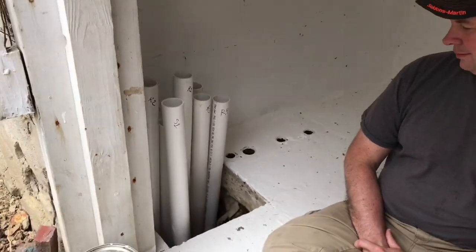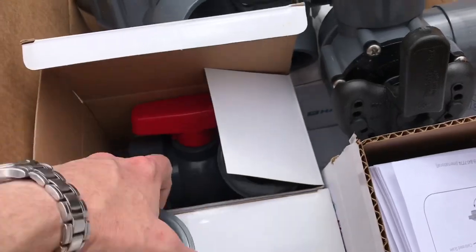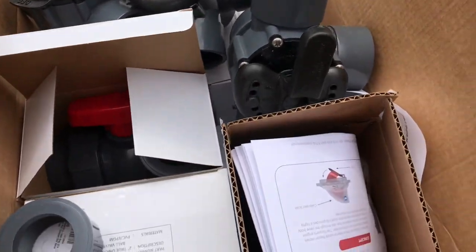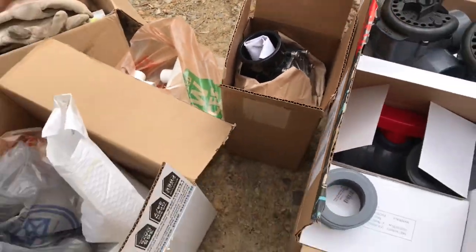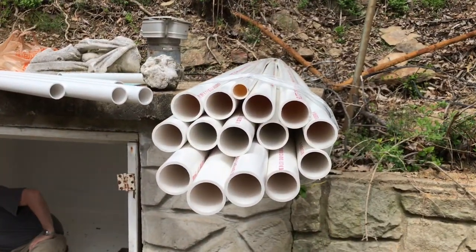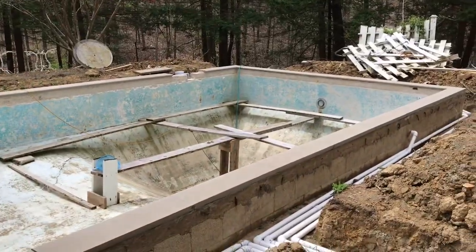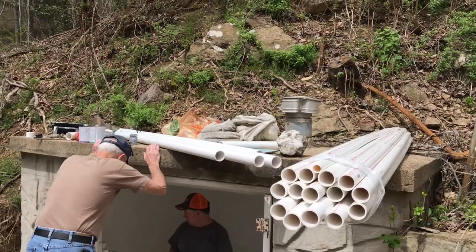We've got these really nice Hayward valves that have unions on both ends, and we're going to use those to hook up all of our fittings. We've also got some 3-way valves we're going to be putting in different places. We've got some checks — this check has a flow meter — and some other standard checks to control the flow and direction of water. And we've got a whole big bundle of pipe here: inch and a half, and a piece of three-quarter for the water feature — the deck jets that go around the perimeter of the pool. That gets plumbed in a separate circuit.